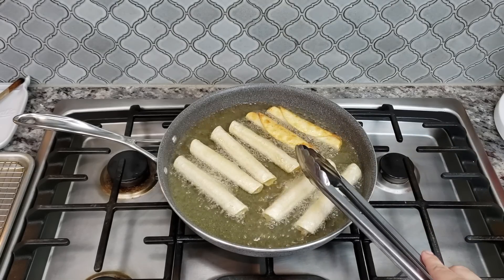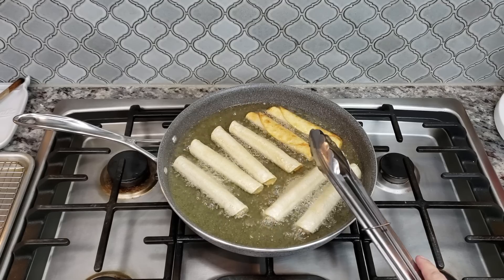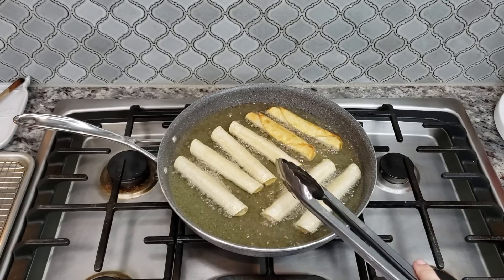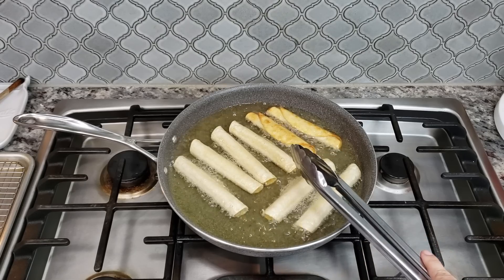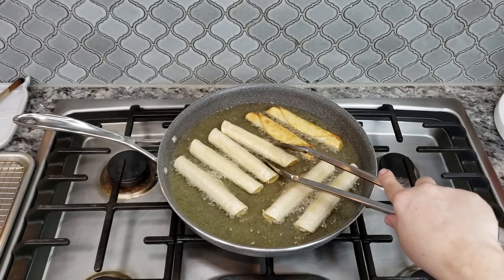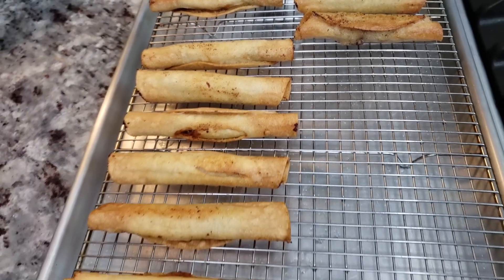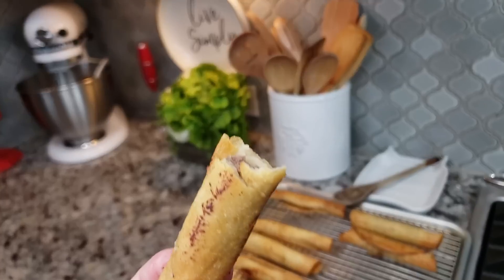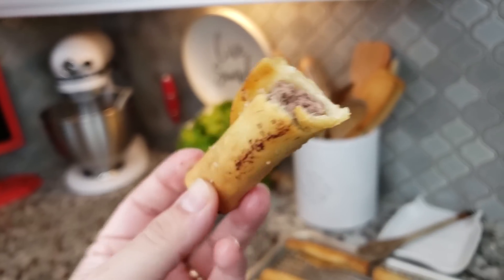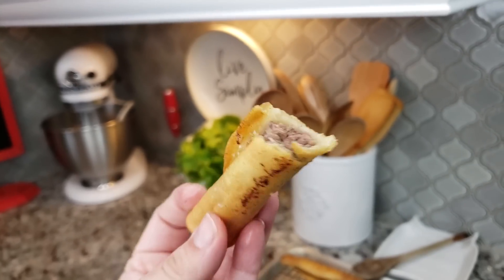I'm going to cook these until they are a golden brown color and the inside is cooked. It's going to take about five to seven minutes for these flautas to cook because there is raw meat inside, though I didn't put a lot in each flauta so it won't take very long. This is my first meal of the day — they are cooked all the way through inside. They do shrink back a little bit, but they are so good.